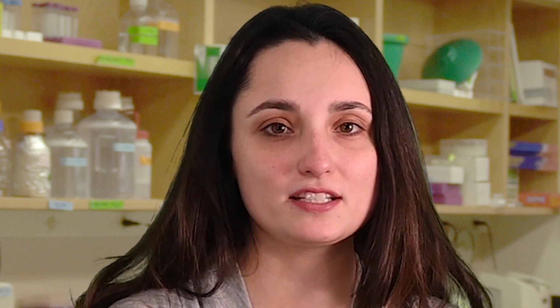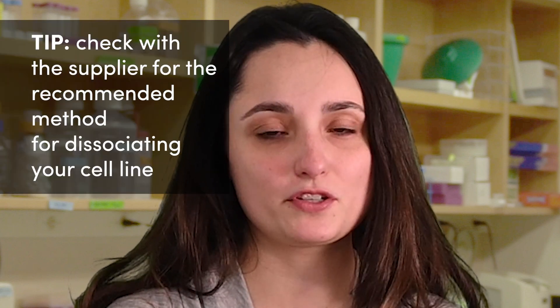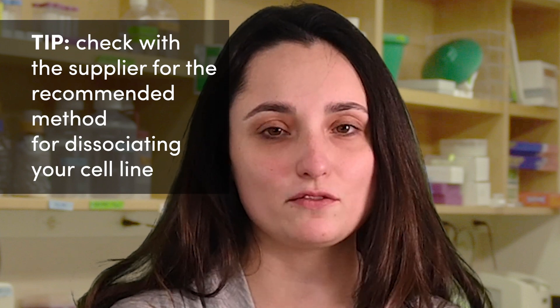There are a few methods to do this. Some cell lines, such as MCF10A and RO264.7, need to be physically detached using a cell scraper. This should be done gently using good sterile technique. On the other hand, some lightly adherent cell lines, such as epithelial cells, can be dissociated using EDTA, which disrupts integrins. Most adherent cell lines are more strongly adherent and need to be enzymatically dissociated using the protease trypsin, which we will demonstrate next. Trypsin and EDTA are sometimes used together, and there are other alternative methods for dissociation as well. We recommend that you check with the supplier of your cell line to find the recommended method for dissociating cells.